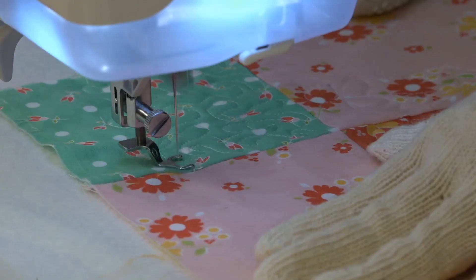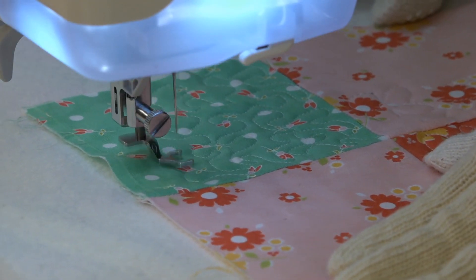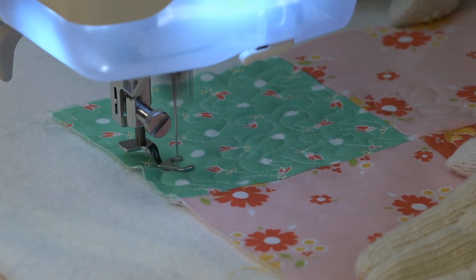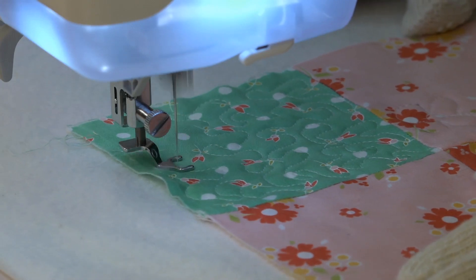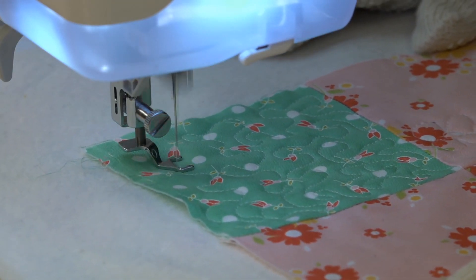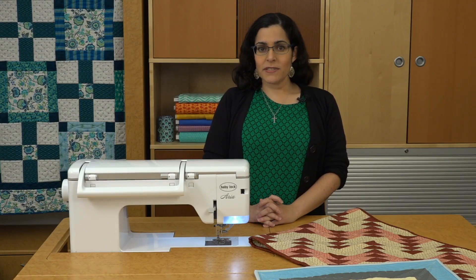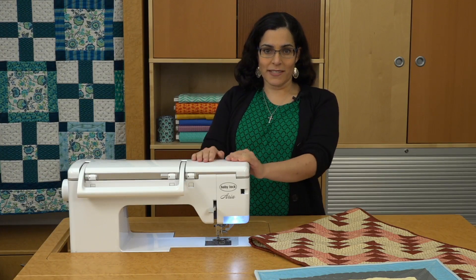Have you always wanted to try free motion quilting? Free motion quilting gives you complete creative freedom to create any quilting design you'd like, including curved lines, letters, and even drawings. It takes practice, but it can really add to the design of your quilt. I'm going to give you my favorite tips for free motion quilting on your domestic sewing machine.